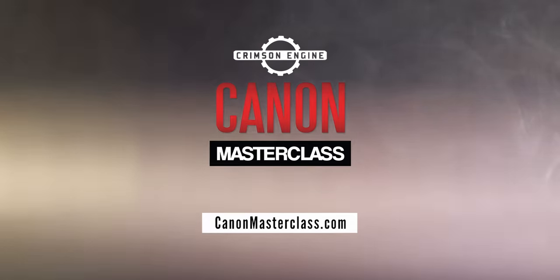Regardless of the camera and lights, the best investment in the film industry will always be in yourself. CanonMasterclass.com